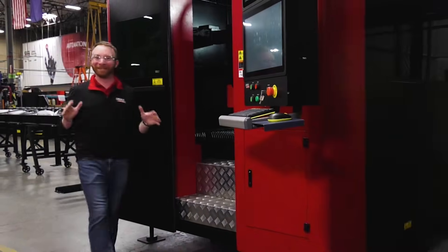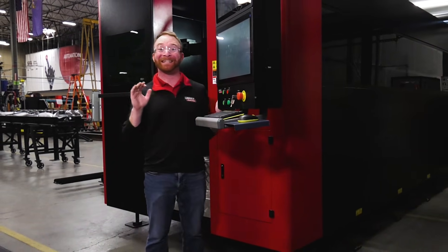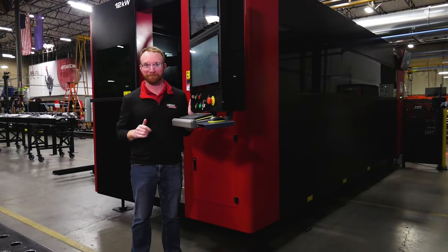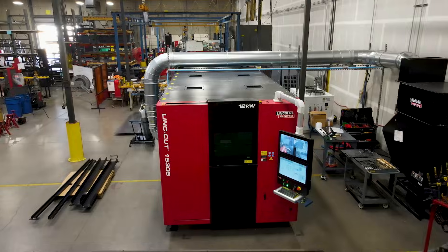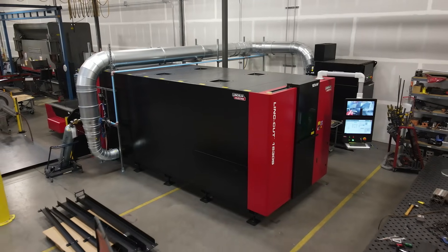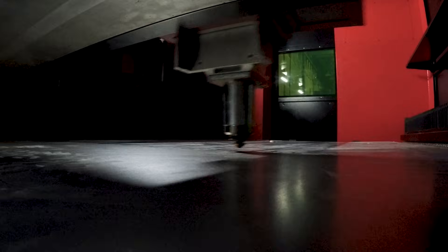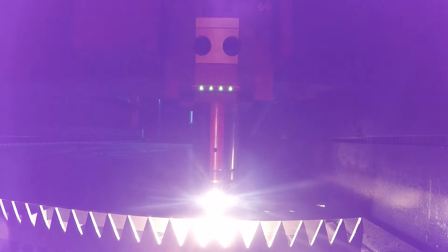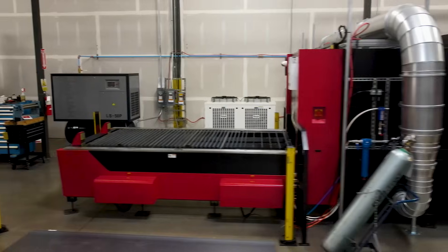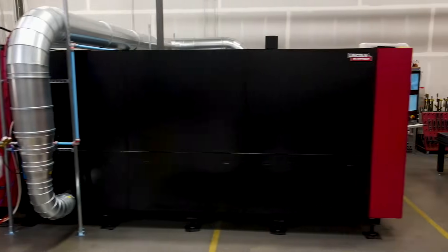Hi, I'm Iggy with Lincoln Electric, and I'm here to introduce to you the brand new Linkcut 1530S fiber laser cutting system. The 1530S is engineered for safety, precision, and productivity in sheet metal fabrication. Available in six or 12 kilowatt configurations, the Linkcut 1530S delivers exceptional cut quality and throughput designed to keep your production moving.